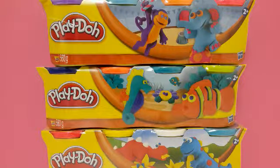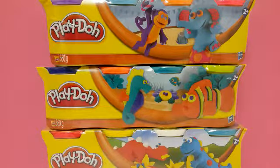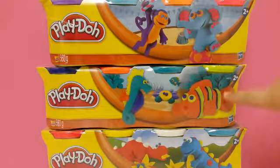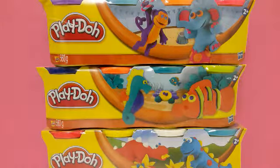Hi everyone, this is the Toy Cupcake here and today we have a Play-Doh video. I love Play-Doh so I thought I'd open these little Play-Doh tubs on video. I have three different collections and each comes with four tubs, so I have 12 in total. There's a wildlife collection, a sea life collection, and a dinosaur collection. Let's open the wildlife one first because it looks super cool.